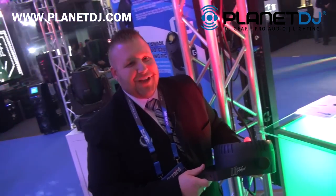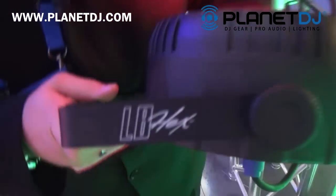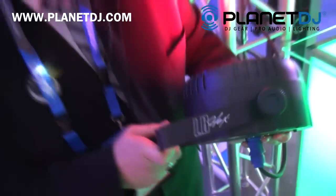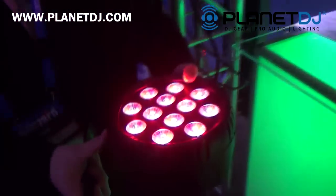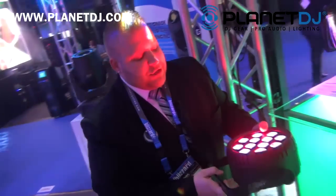Hey guys, Joel Henry, Product Manager at Blizzard Lighting here with Planet DJ. Now we're taking a look at the LB Hex. This is our new line along with the LB Parz. This is our 6-in-1 version which has the RGB, AW, and UV LEDs in it. This is a 12x15 watt fixture.